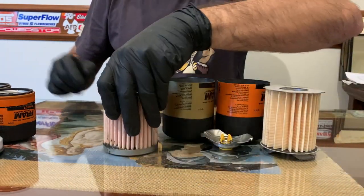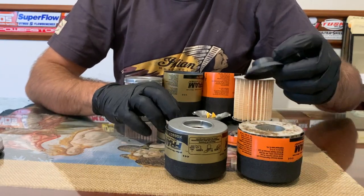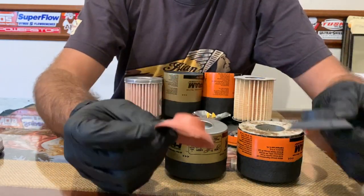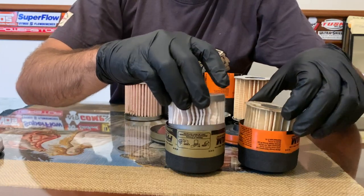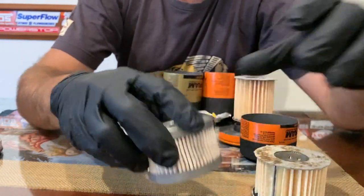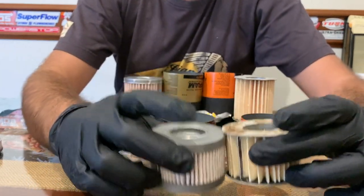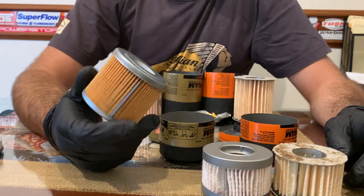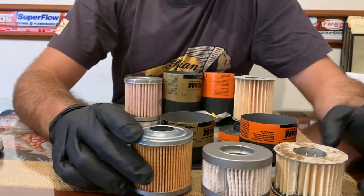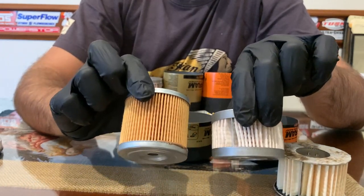If I compare this to the motorcycle filters, you can see that there is actually a difference in the check valves. The cartridges share the same differences — this is a very short cartridge, this one is a little bit better but still not great.